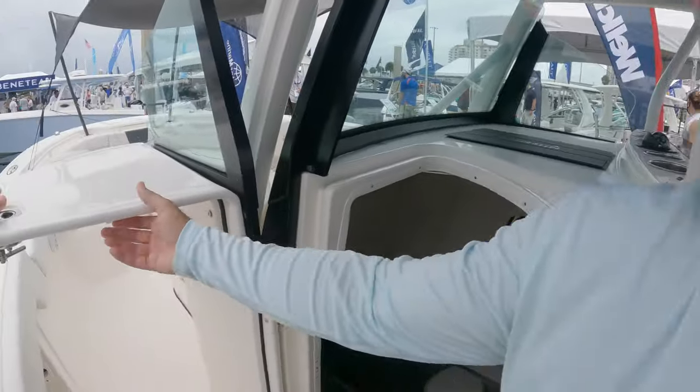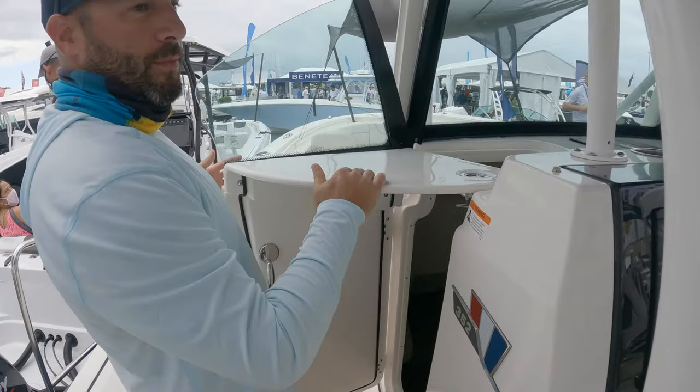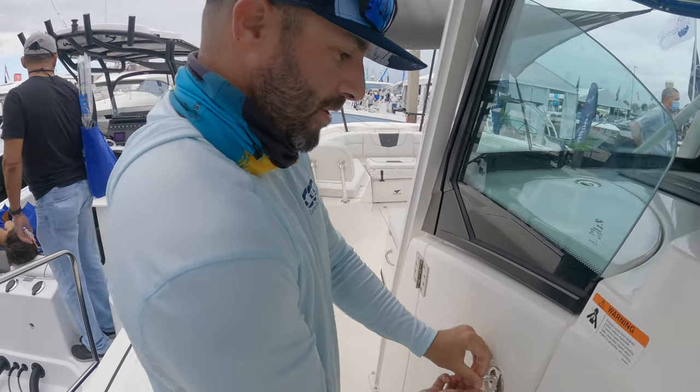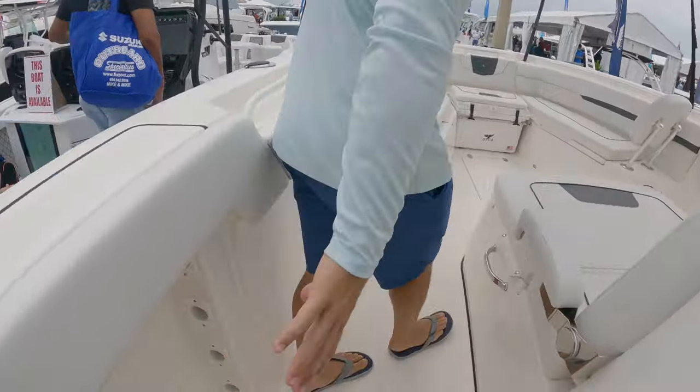Watch it — this piece right here is definitely questionable. As you can see, Eric just took a jackknife to the back. We've got rod storage underneath the gunnels.